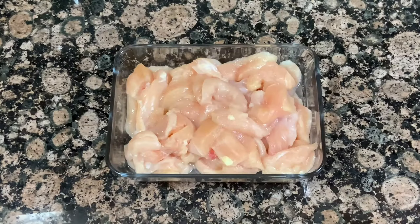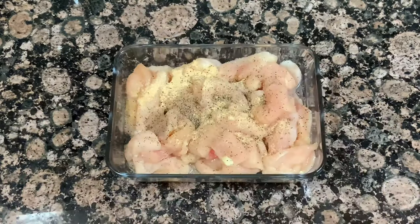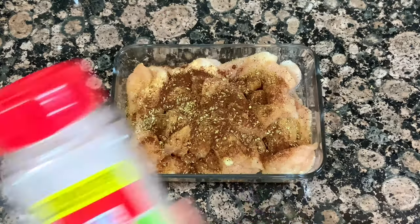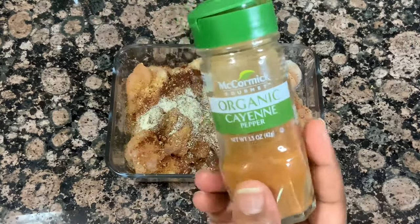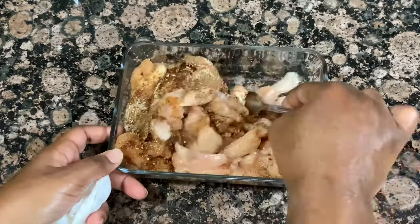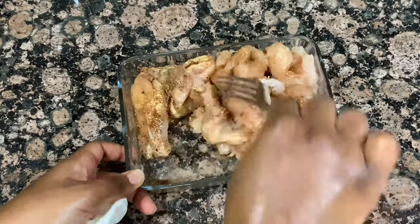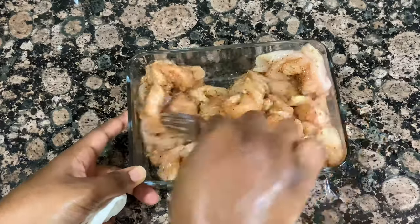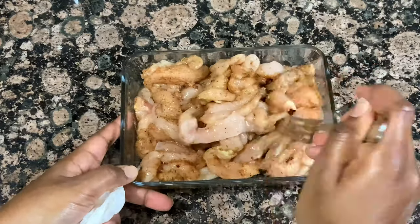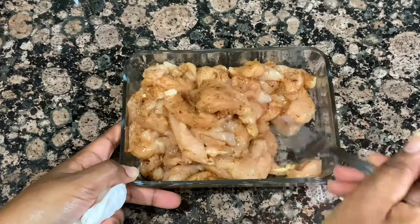After I pop my dipping sauce in the fridge to chill, I'm going to start seasoning my chicken. I have tons of seasonings here but you do not have to go out and buy all of them — it is totally fine to just buy some fajita seasoning mix, since these are all the seasonings that are in fajita seasoning anyway. We're just going to stir this around and make sure our chicken is nicely coated, then head over to the stove to sauté it up.